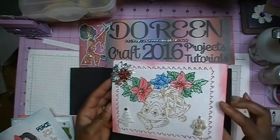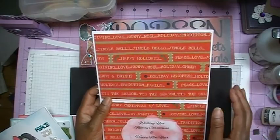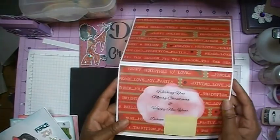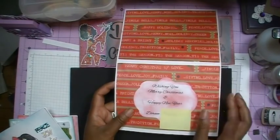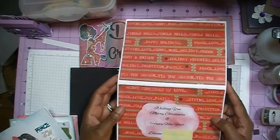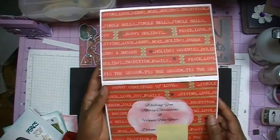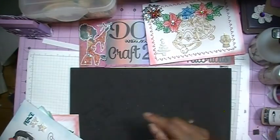To cover up the embroidery on the inside so you don't see the stitches on the other side, I took some cardstock and covered it up. Here is my inside sentiment, which I cut using the Silhouette with the print and cut feature. This piece of paper is just covering up my last name. The inside sentiment is the same for everybody — it says 'Wishing you Merry Christmas and Happy New Year,' signed with my name.